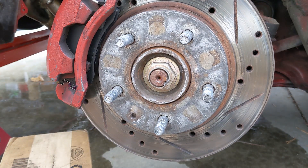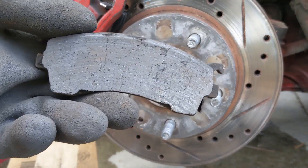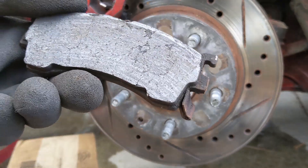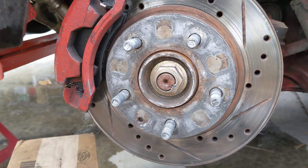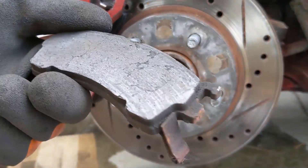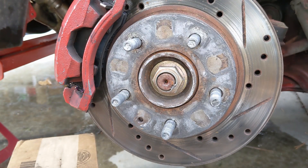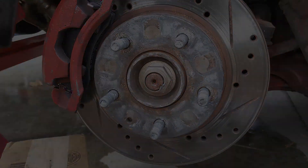Now you've gotta do your proper bedding procedure. Also, this is what the old pads look like — you can see all the cracks and crap in them. That just does not lend itself to very good stopping power. This is the other side — same story.